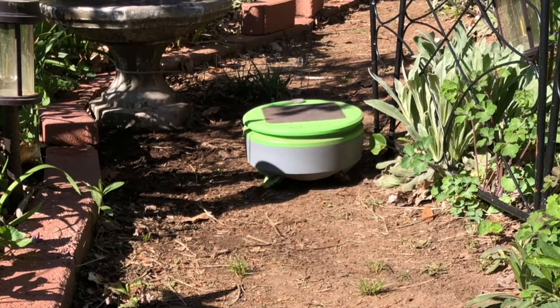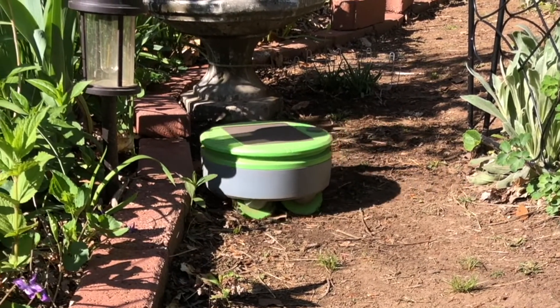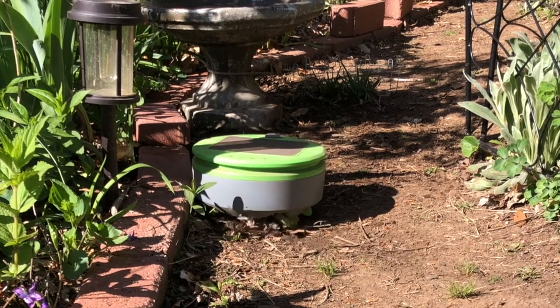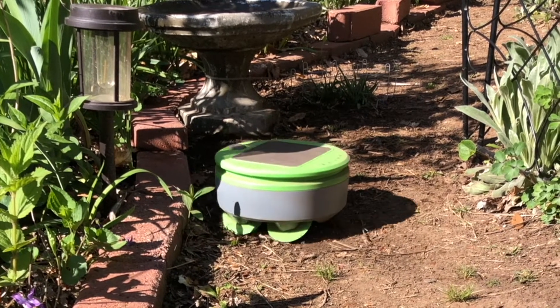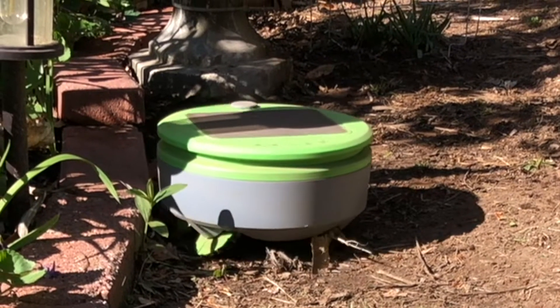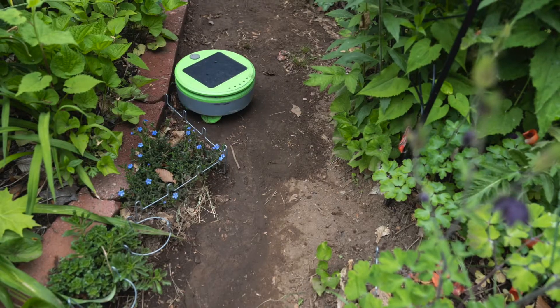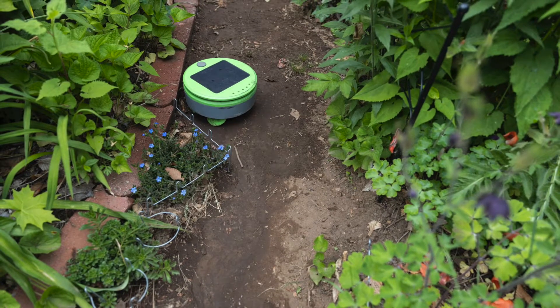I demoed it in three different areas of my garden. One area was the dirt pathway in my front garden. I kept it in the path using bricks and fencing. This is an area that will get weedy as the season progresses, so I left the robot in charge. And it did a really good job of keeping the weeds out, while protecting the plants that I wanted to keep.